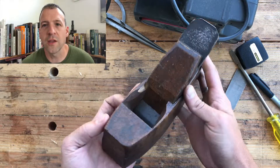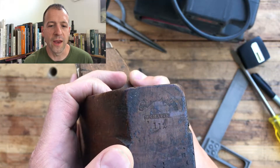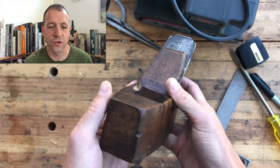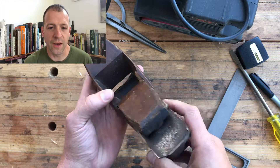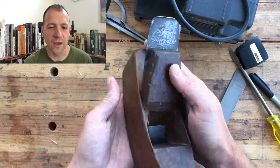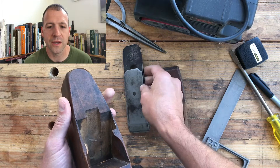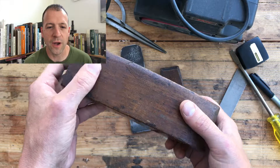I love mine. So let's take a look at this smooth plane that we're going to be converting today. It's in really great condition. The body looks great, the wedge looks great. It was made by Herman Chapin under his Union Factory brand.